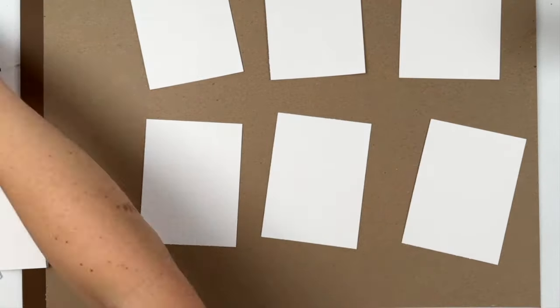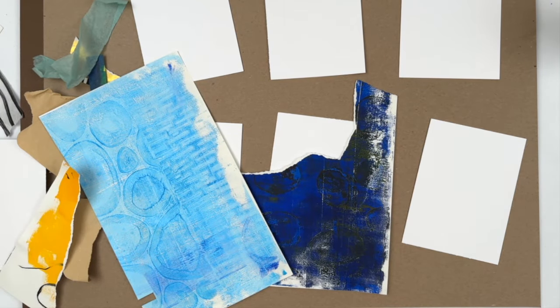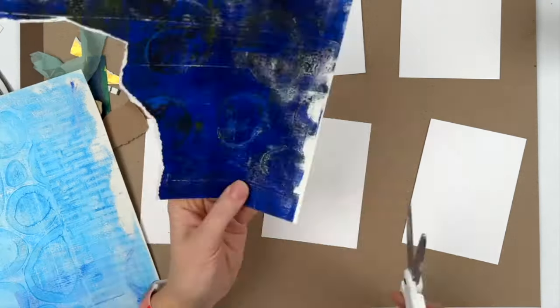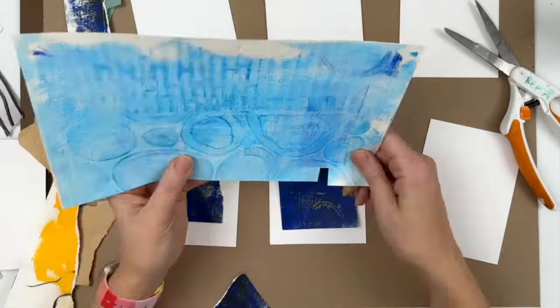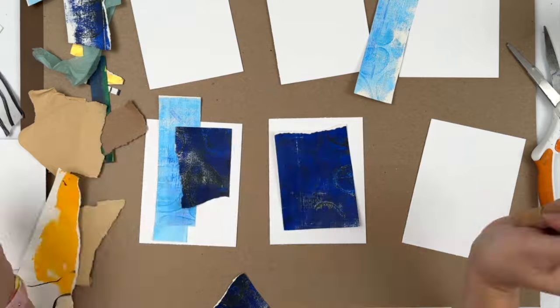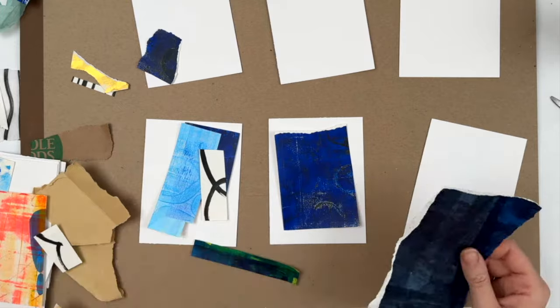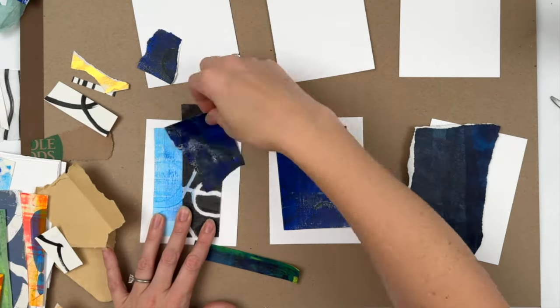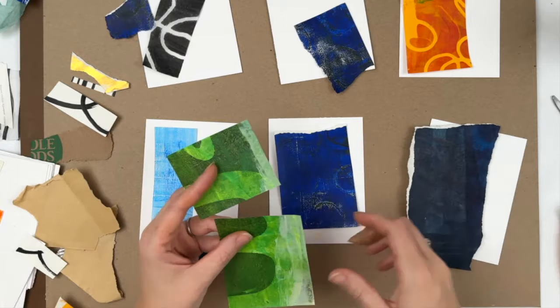I decided to use this brown — it's just the back of a packet of paper — so that you guys could actually see the outlines of the small pieces of paper that I'm working with. These are about five by seven inch small collage substrates. And this is a continuation of the 100-day project that I've been doing for the entire year, so mine's more of a 365-day project, just not working every day.